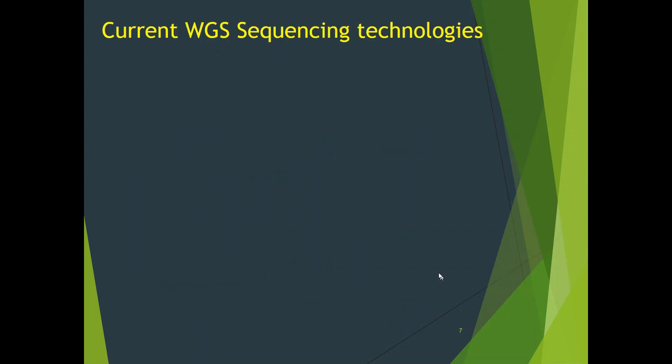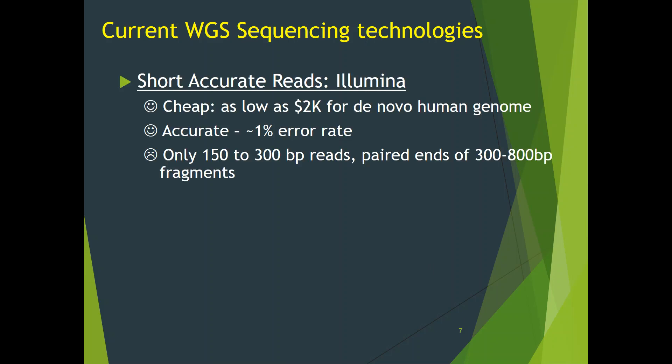Let me overview the current sequencing technologies. Modern sequencing data comes in two major varieties. The first one is short, accurate reads by Illumina sequencing. They are very cheap, with as low as $2,000 for a de novo sequenced mammalian genome. They are very accurate, about 1% error rate, but reads are only 150 to 300 base pairs long, sequenced off the ends of 300 to 800 base pair fragments.